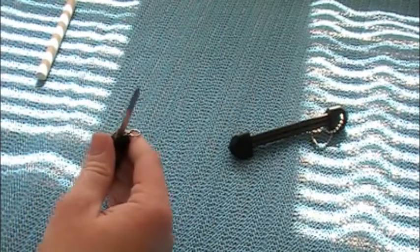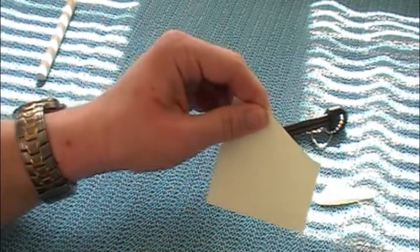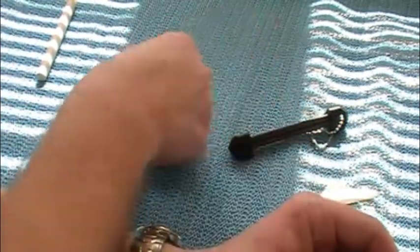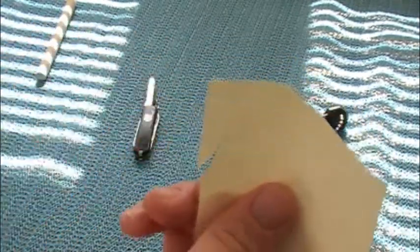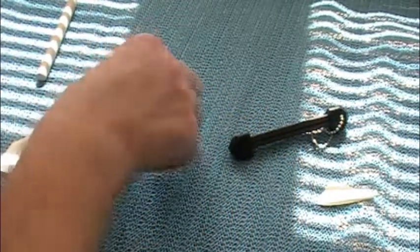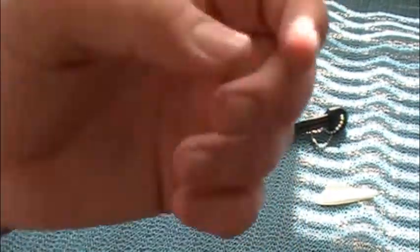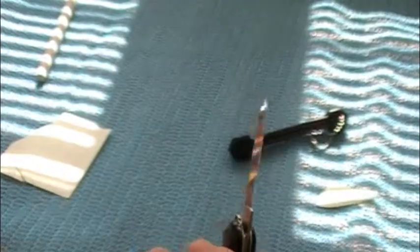Now let's just see if there's any edge to this blade already. In just 24 strokes — 12 on each side — this blade has an edge. It's probably not the best edge, but it cuts. I would say that's very impressive. It took a dull knife and brought it back to what I'd say is functional.